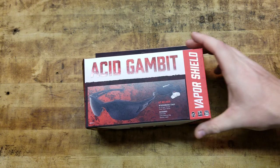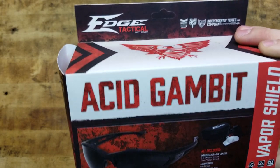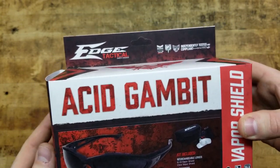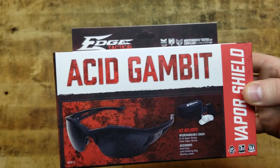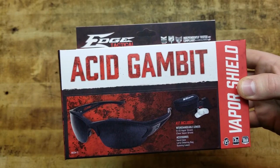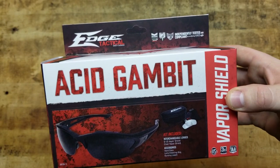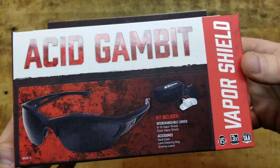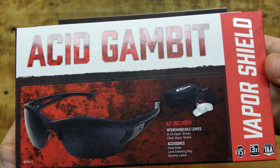They all come with their own different things, and these before you are the Acid Gambit. I talked at length in the first video about the packaging. I think it's awesome packaging — very informative, it tells you everything that you need to know. It looks good, it's presented well. These are the Acid Gambit; you can pause and take a look if you want.